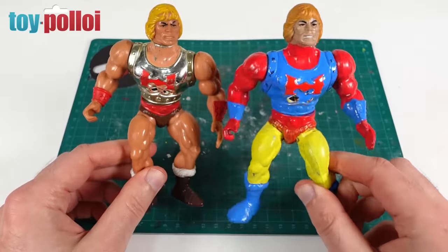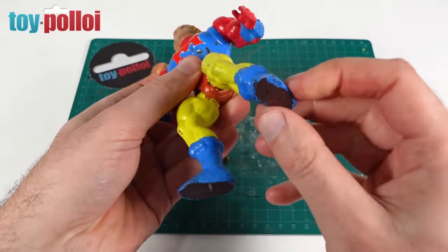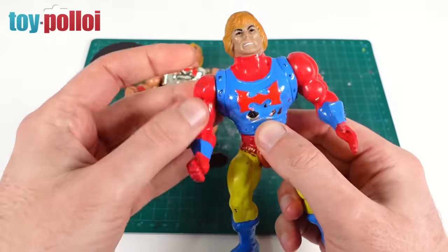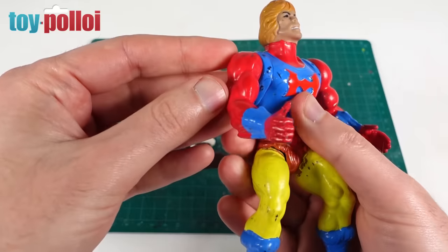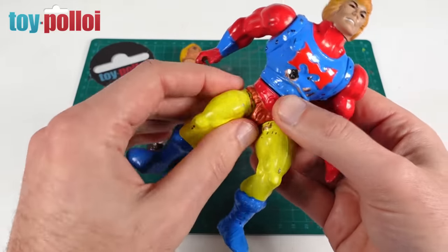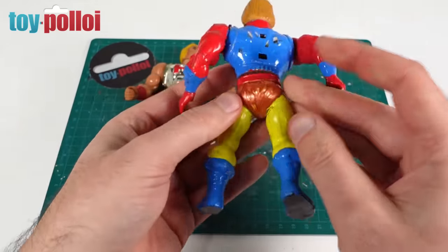So here you go — this is what the Flying Fist He-Man looks like at the start. As you can see, someone has really gone to town on him: they painted his legs yellow, his boots blue, there's some sort of bronzy paint on his pelvis, blue paint on his chest, and red paint on his arms. It's a real mess of colors. Whether it can be cleaned up, that's what we're going to find out. This is not like a normal He-Man figure — with normal He-Man figures you can pull the legs off, but with this version there's a different construction.